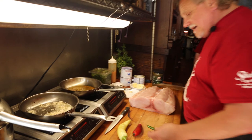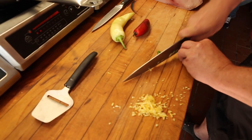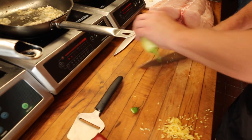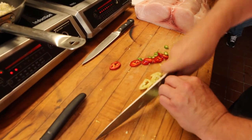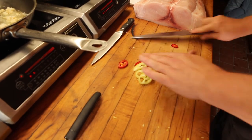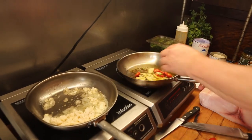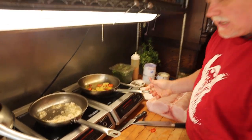I'm going to take a serrano chili right here — using the same knife I used for my lemon — a little jalapeño, and we're going to get some banana chili as well. This is a mild banana chili. I like diversity in flavors. We're just seasoning our oil a little bit beyond what it was already.